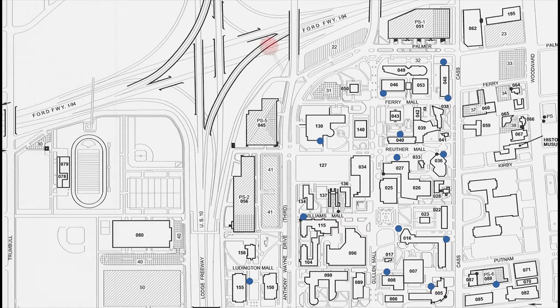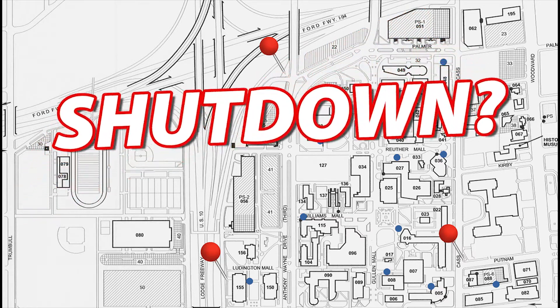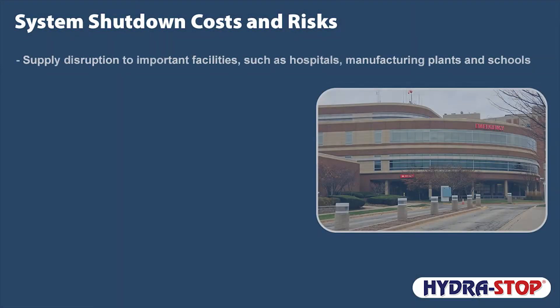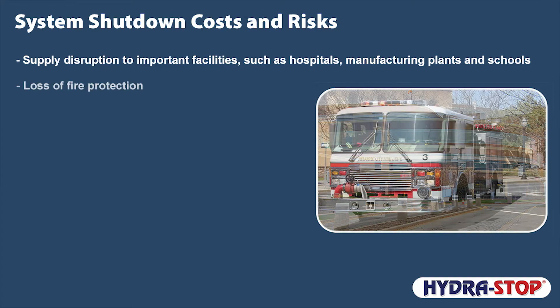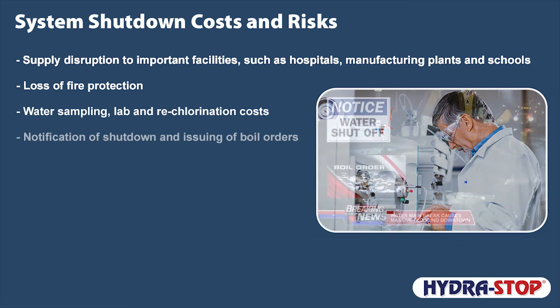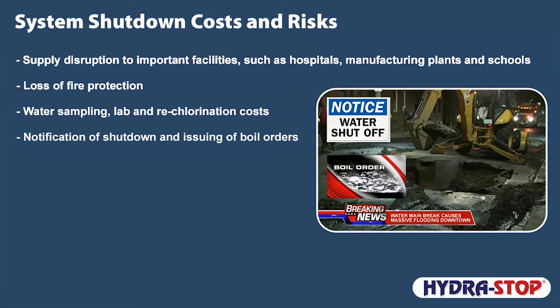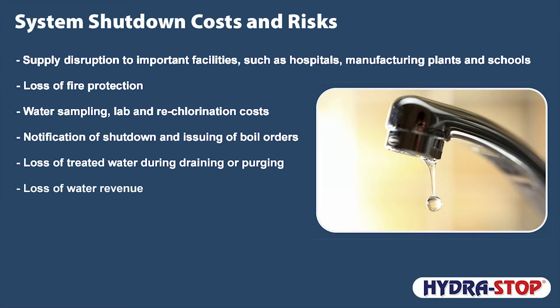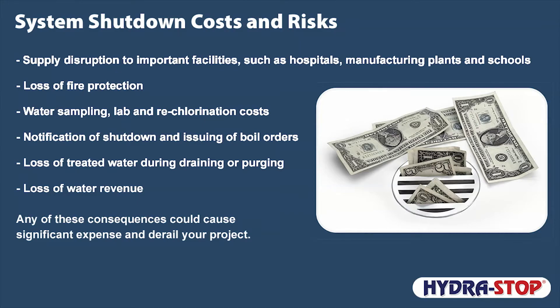Have you ever said, 'I wish we had a valve here so we could repair that broken hydrant,' or 'I wish we had a valve here to replace the old one that stopped working,' or 'I wish this old section of town had more control points'? You could shut down your system to address the issues, but that option could lead to unintended consequences such as supply disruption to hospitals, manufacturing plants, and schools; loss of fire protection; water sampling, lab, and rechlorination costs; notification of shutdown and issuing of boil orders; loss of treated water during draining or purging; and loss of water revenue. Any of these could cause significant expense and derail your project.